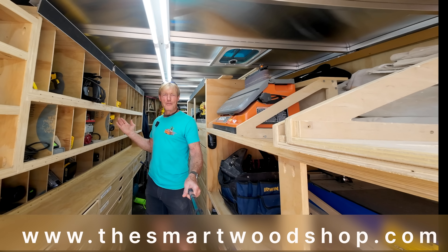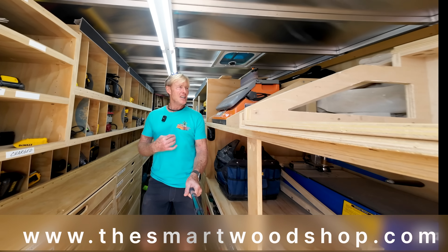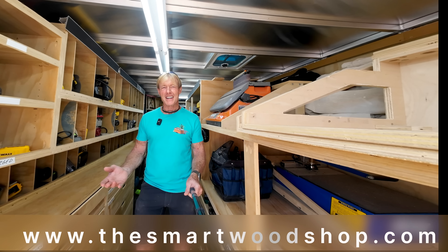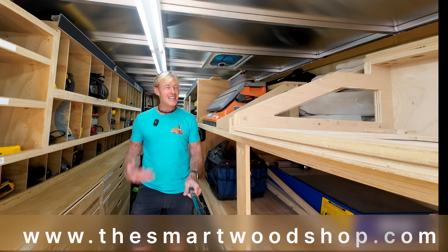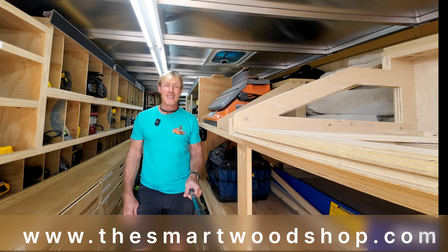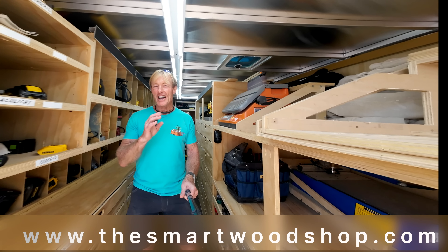Isn't my smart wood shop beautiful? Well, I thought so. I really love it. I enjoy working out of it. But then I saw Steve Spencer's with SDS Construction. You smart wood shop fam, you take these ideas and just go so much further than I have with them. I think you're going to enjoy watching Steve's shop tour.